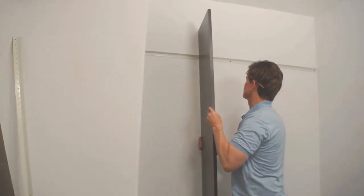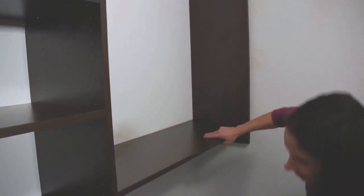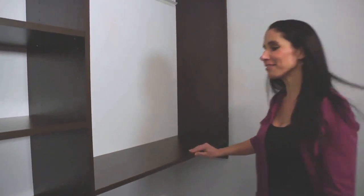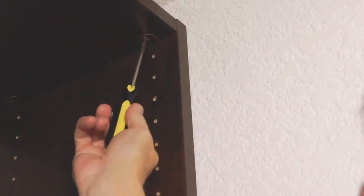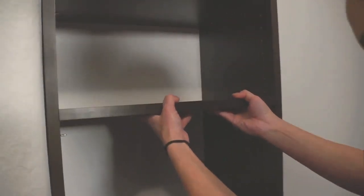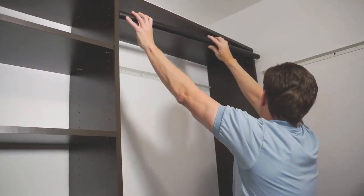We started with the back wall since it was the smallest, starting with hanging the vertical panels. Easy Closets gave us recommendations of where all the cam shells should be located. These fixed shelves installed easily with cam screws and connectors. Adjustable shelves were easily added with movable pins. We hung the baskets, the custom cut rods, and then we moved onto the other walls with the ironing board and drawers.